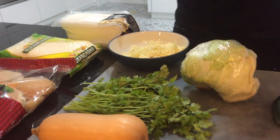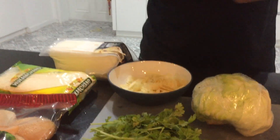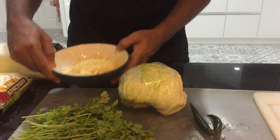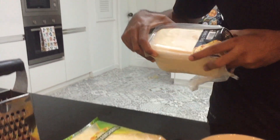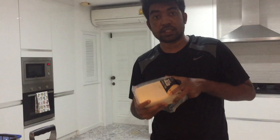This one is coriander, and this one is our salad. This one is cabbage — Chinese cabbage. We also need chili. And this one is our poppadoms, which we call poppad.